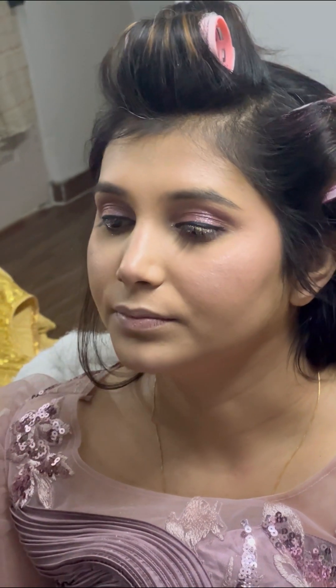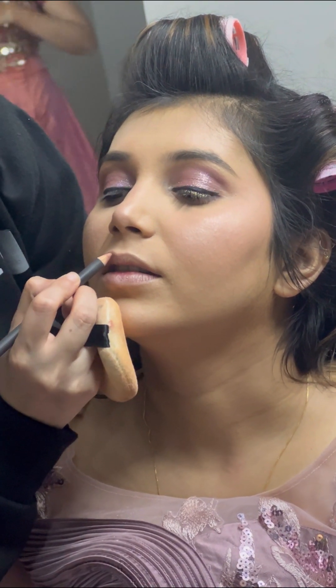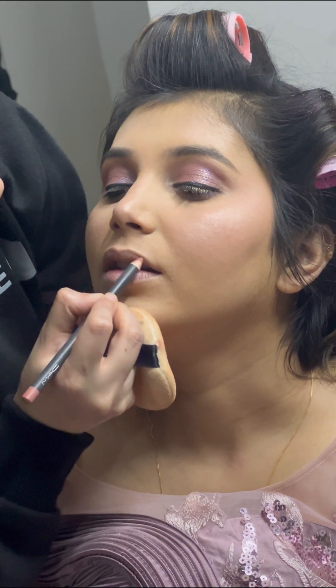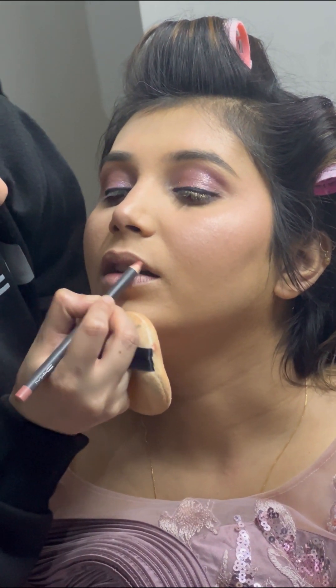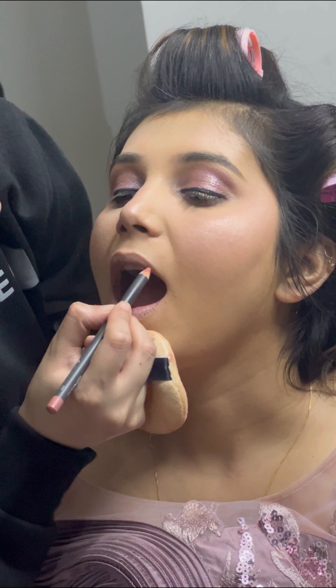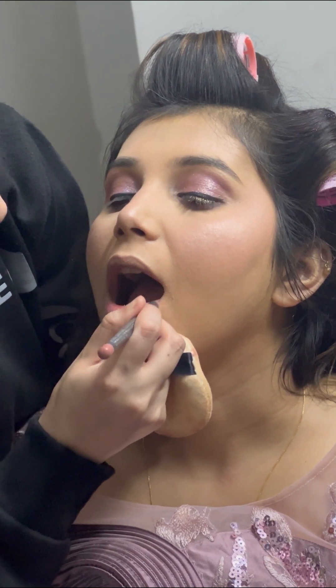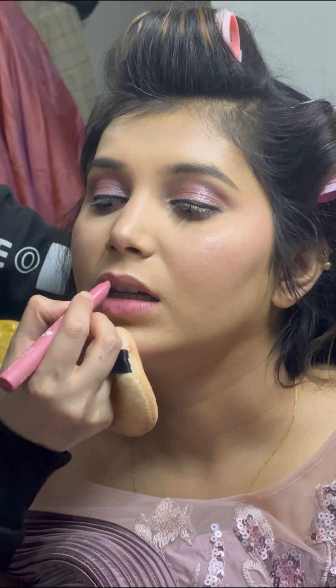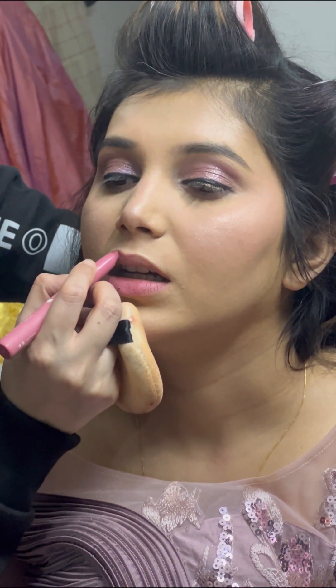Then I moved on to the lips. I used a lip liner — first my Glam lip liner, and then a MAC lip liner. I don't have the shade name right now, but if you want to know it, you can ask me in the comment box and I'll tell you.